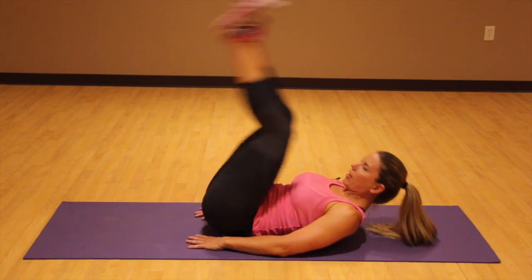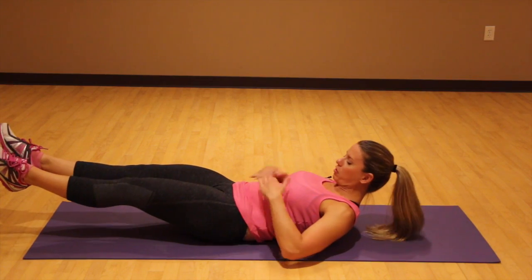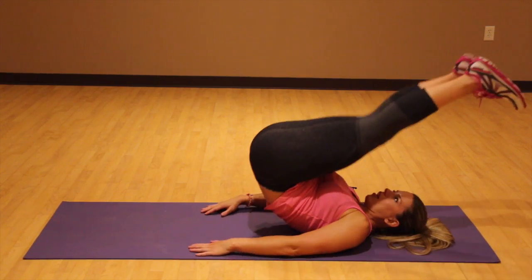Exhale, keep it engaged. Don't let your head drop. I just want you to keep this area engaged. Up and over.